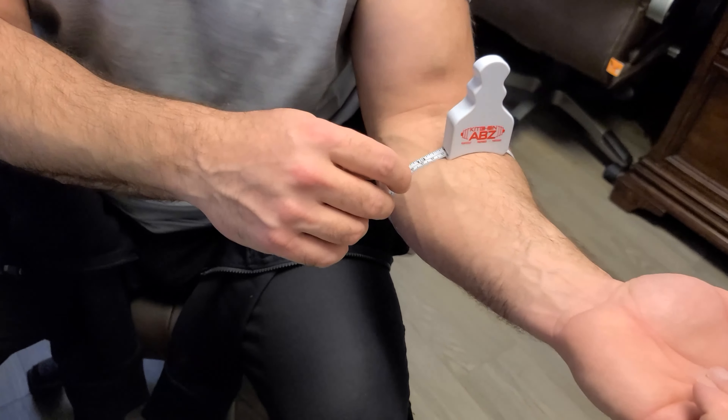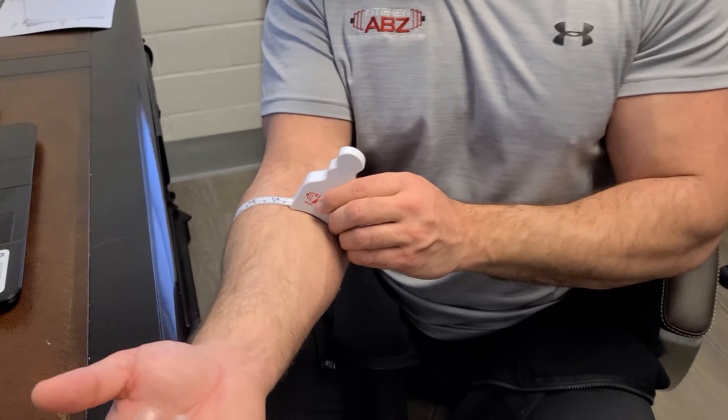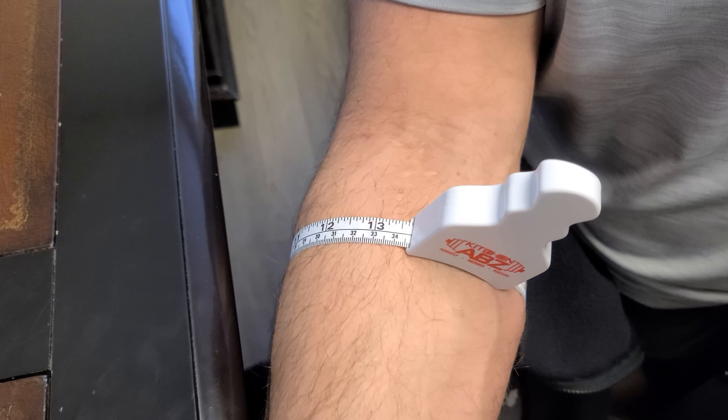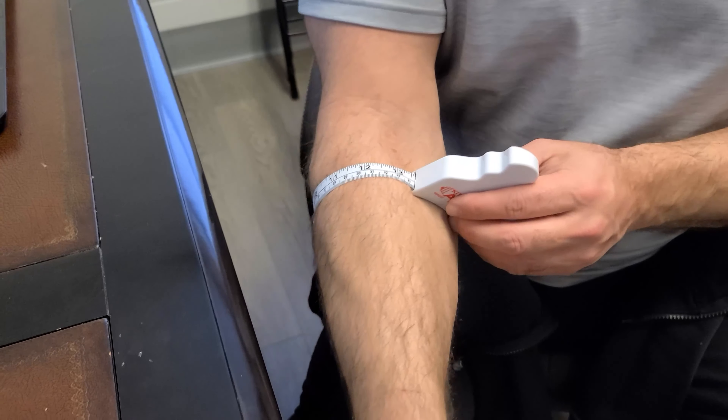Just out of curiosity, let's check forearms too. My good forearm is about 14 inches. The surgical forearm is coming in at about 13 and three-quarters — when I flex it, it's creeping toward 14. So there is some atrophy on the surgical arm at six weeks post-op.